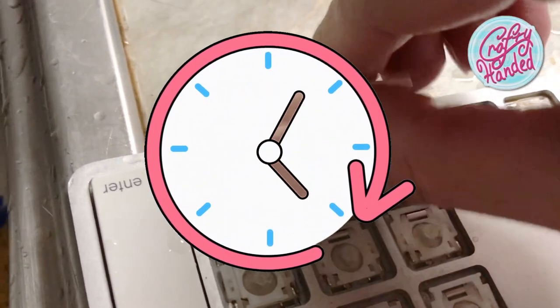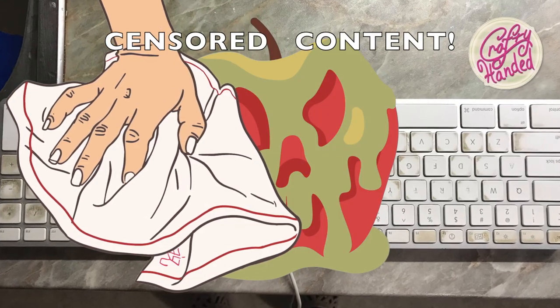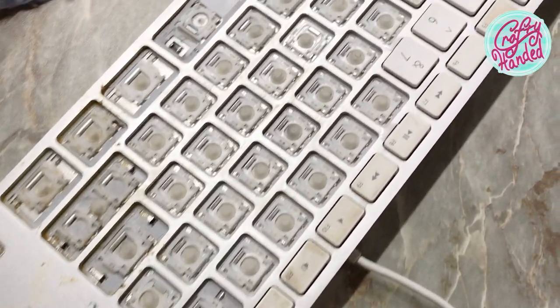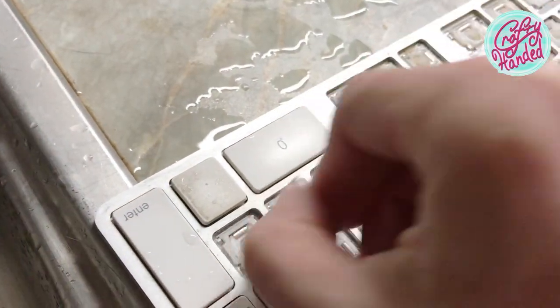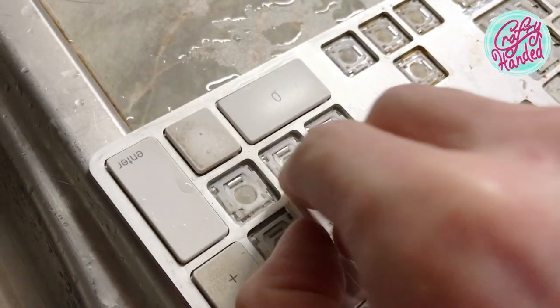It doesn't work when it's all crusted up dry. Wipe off any big mess with a paper towel, unless you've already used your cat. If there is too much goo under your keys, it's good to carefully remove them.